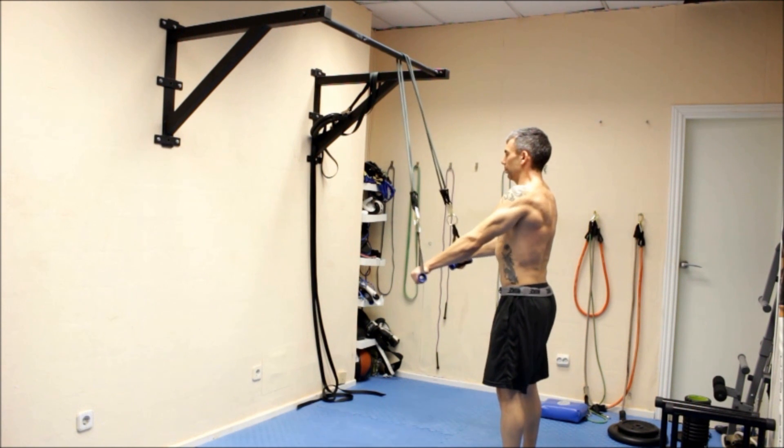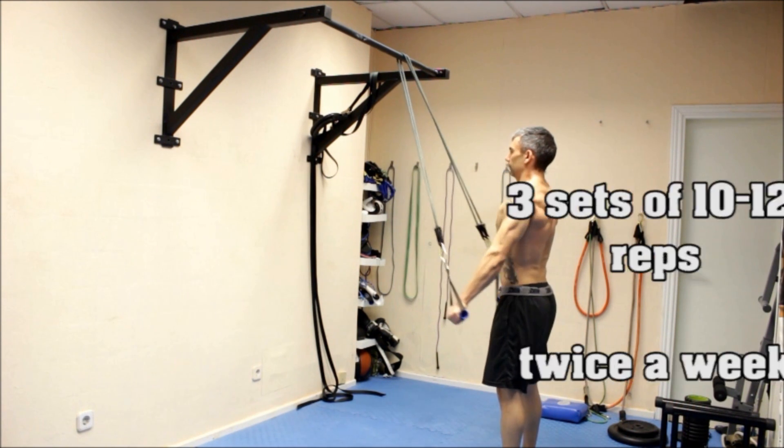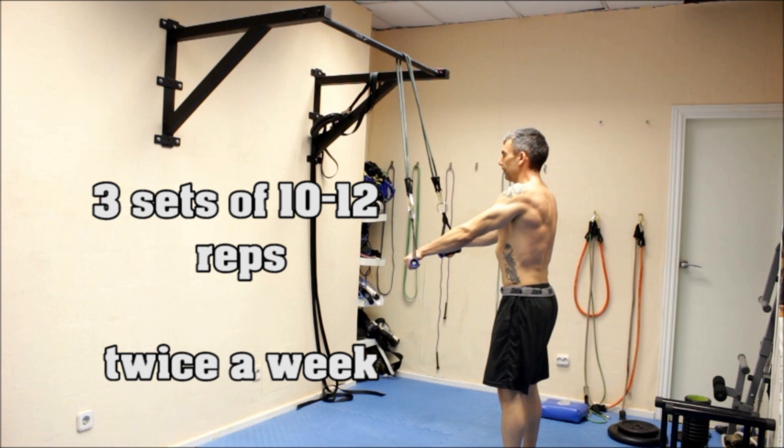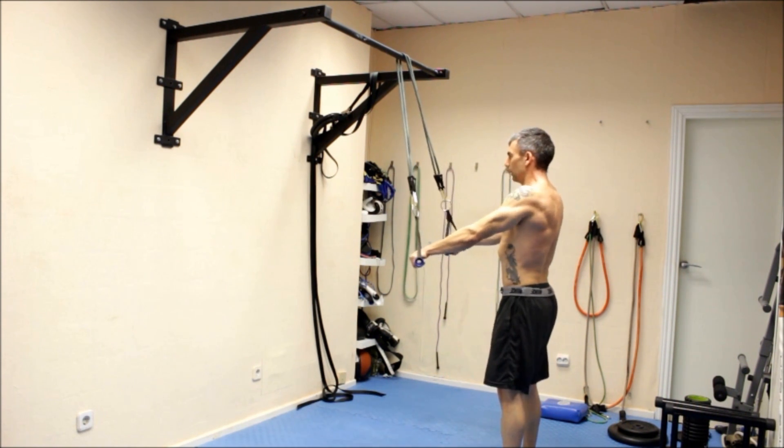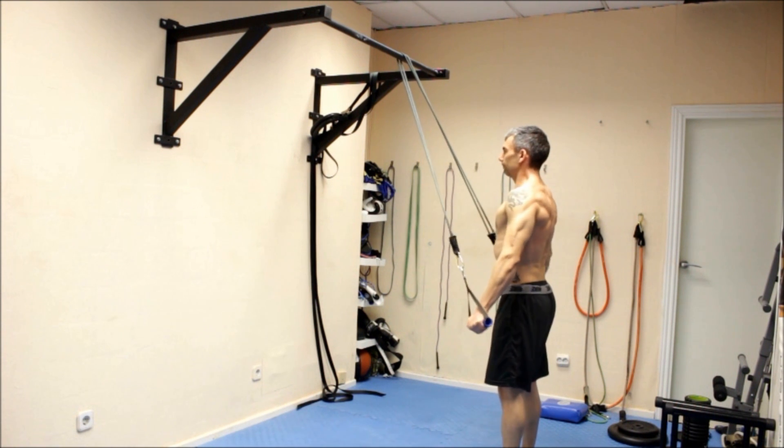Hang an elastic band of high resistance from a bar. Starting with the arms at chest height, pull down while keeping your arms straight until you reach hip level. Once you're there, hold for 5 to 10 seconds and push your chest out.